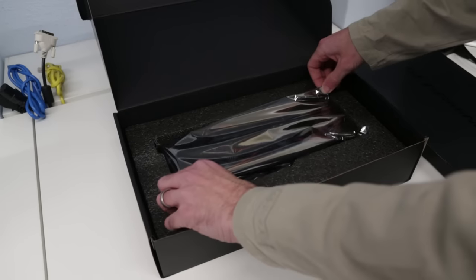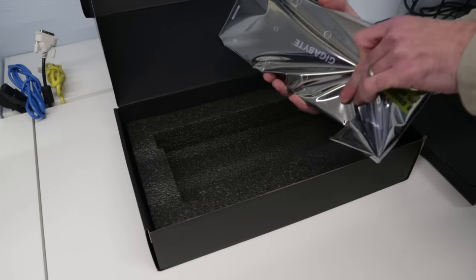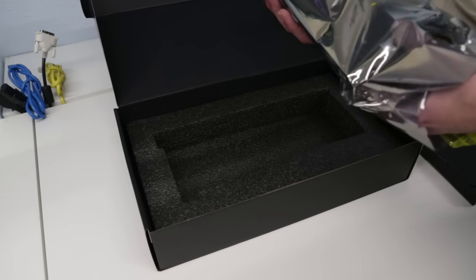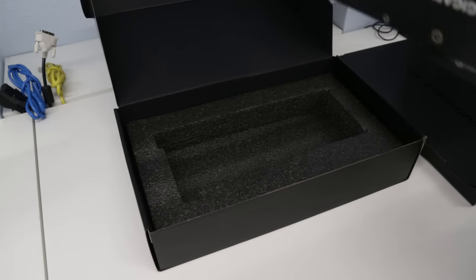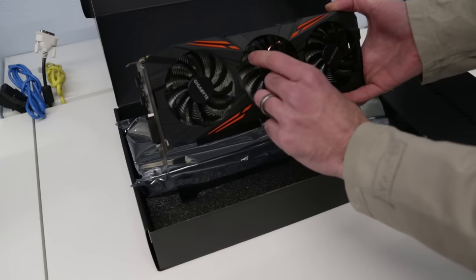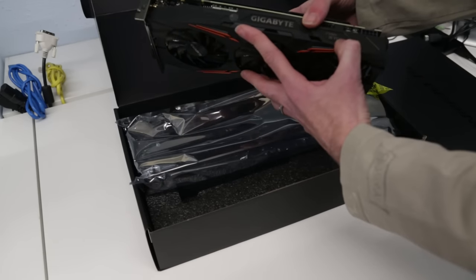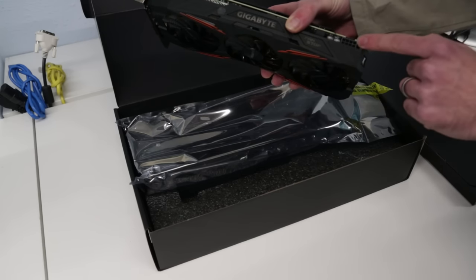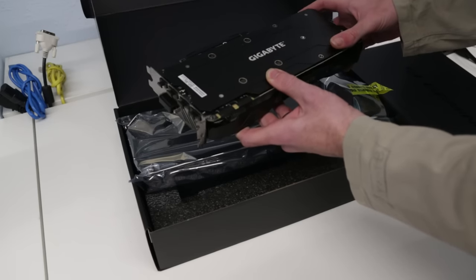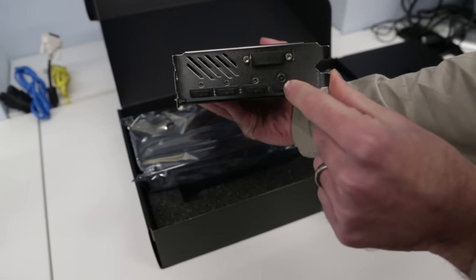We then have the card itself. Because this is the G1 Gaming Card it has a custom cooler, sitting between the Windforce and the Xtreme Gaming cards in Gigabyte's lineup, with a three-fan custom cooler and higher clocks but not as high as the Xtreme Gaming. The fan blades have a ribbed design supposed to help focus airflow. We have a light-up Gigabyte logo, a fan-stop indicator, and a single eight-pin power connector — eight-pin, not six. There's also a backplate on the card.